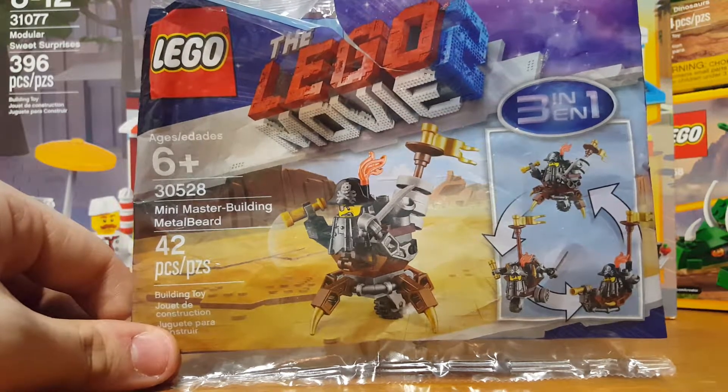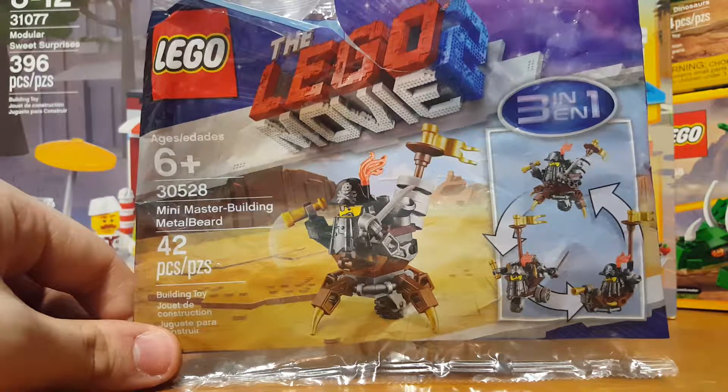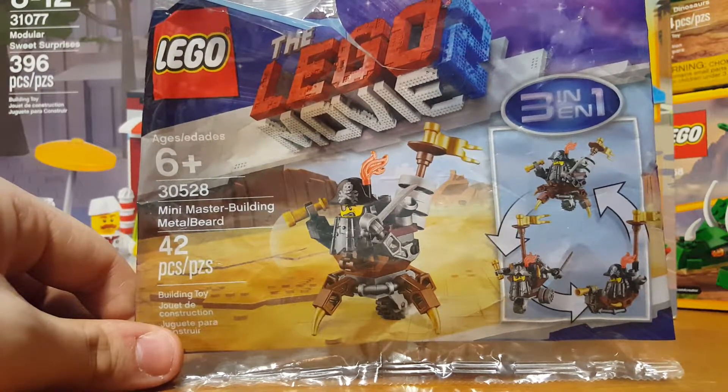Hello everyone. Today we're taking a look at the LEGO Movie 2 Mini Master Building Metal Beard set. It's set number 30528, has 42 pieces, technically comes with one minifigure, and the retail price is $4. Let's take a look at the build now.